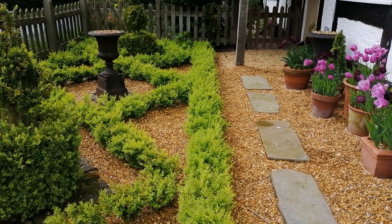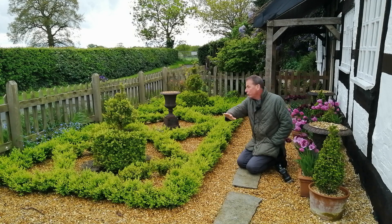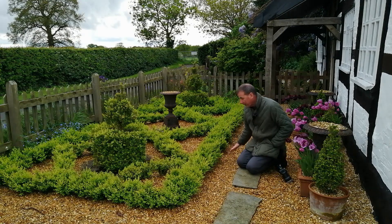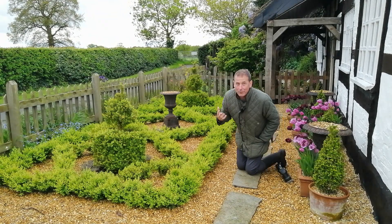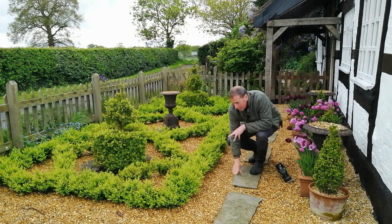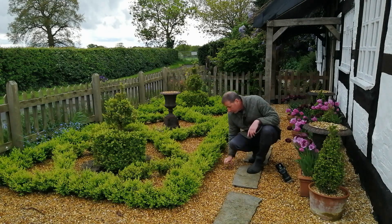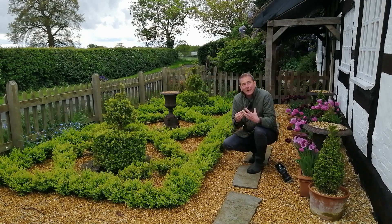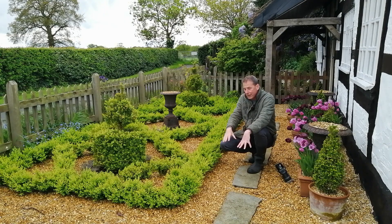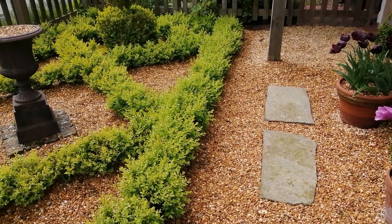The next thing is watering. Because box blight is a fungus and it likes damp, wet, humid conditions, avoid watering from the top — don't water from above, water at the base. You'll never be able to stop rain from falling, but you can reduce the amount of humidity around your plant by watering from the base. I've quite deliberately put a mulch underneath — an absorbent carpet around the base of the plant — so any water that splashes down will be absorbed into the ground rather than splashing back up into the plant.